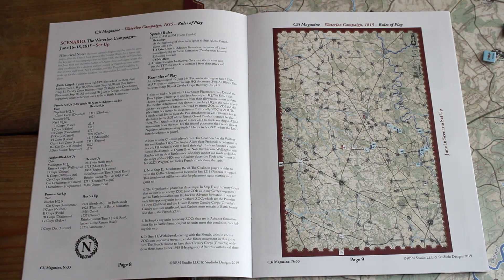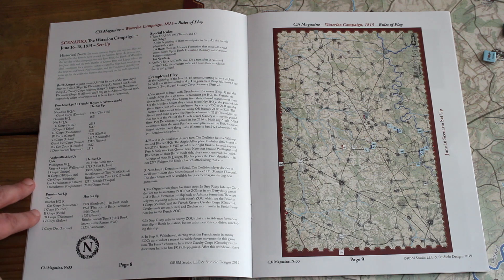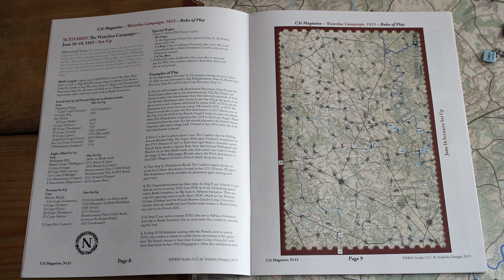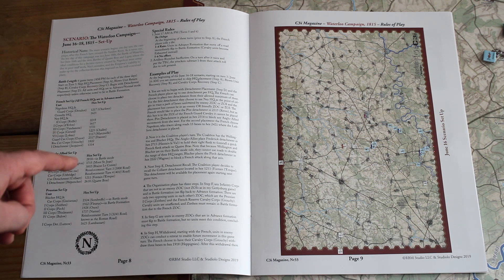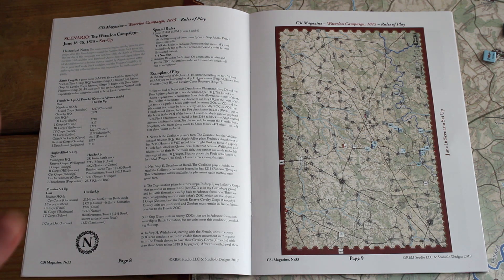There are two scenarios. The first is the Waterloo Campaign from June 16th to 18th, 1815, and this is the one I'd recommend playing first. It gives you a detailed setup and any specific rules for that scenario — for example, because of the rain the artillery ricochet is less effective, which is a nice bit of historical chrome.